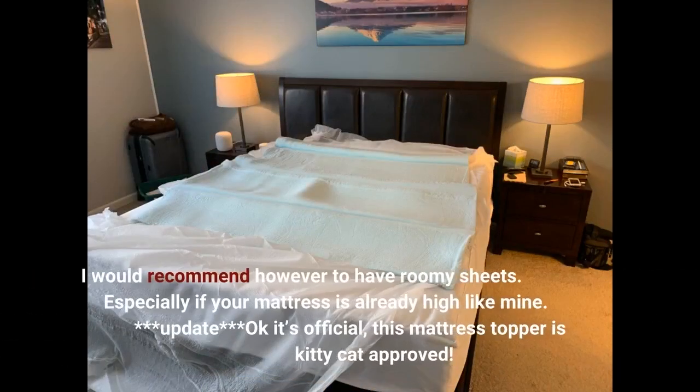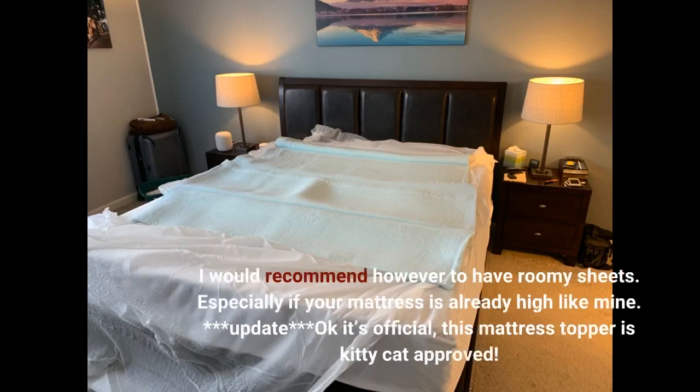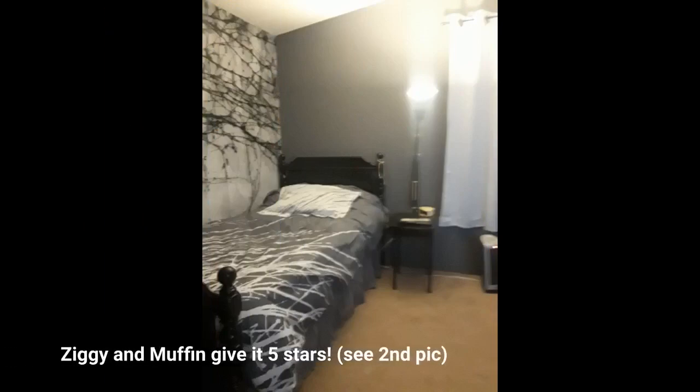I would recommend having roomy sheets, especially if your mattress is already high like mine. Update: it's official, this mattress topper is kitty cat approved. Ziggy and Muffin give it 5 stars — see the second picture.